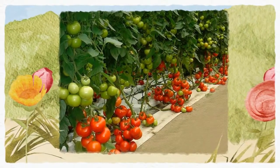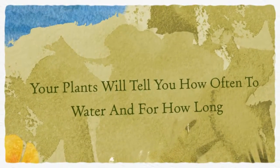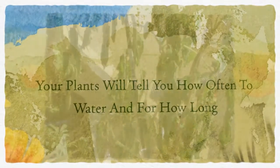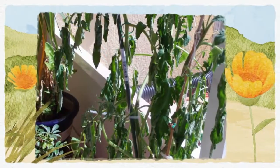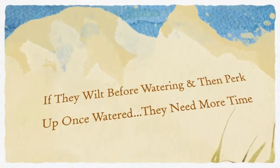You want your medium to be moist but not drenched, and you want your medium to dry out somewhat between waterings. If you watch your plants before and after waterings, it will be very easy to tell if you're watering too much or too little.